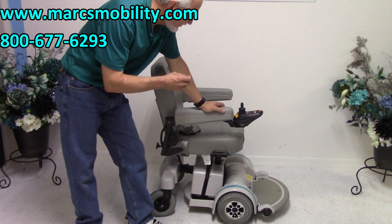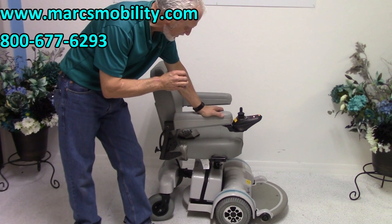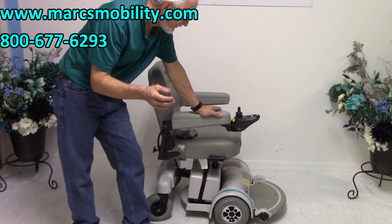As I said, it was used for about three or four months and it's practically brand new. It's an MPV5 Power Chair — it's the only chair that's made here in the USA. As a matter of fact, it's made right here in Sarasota, Florida.